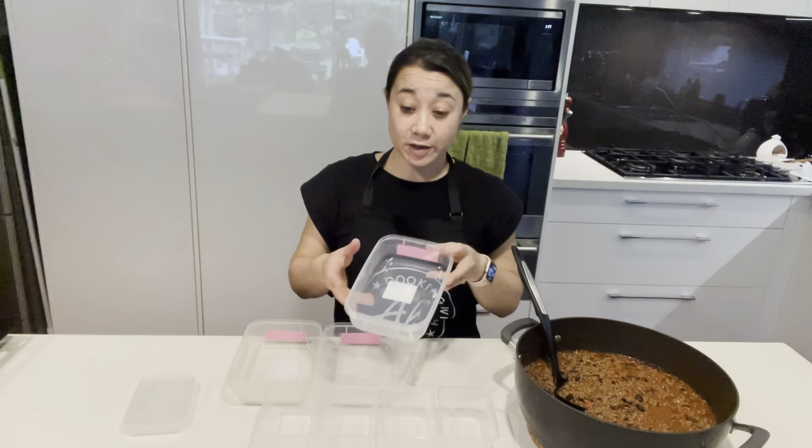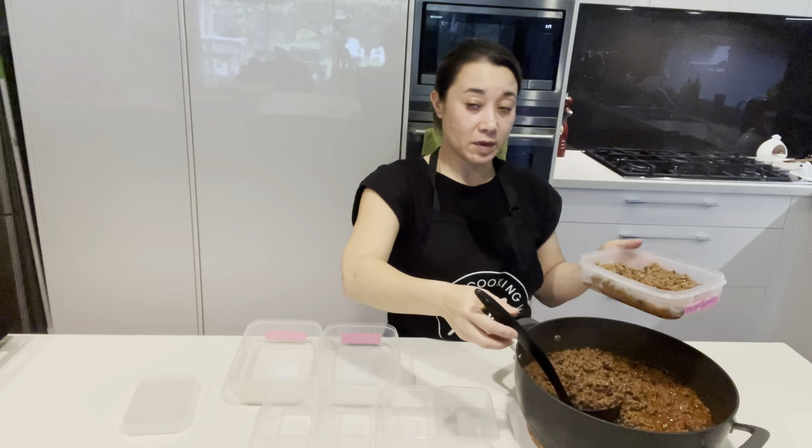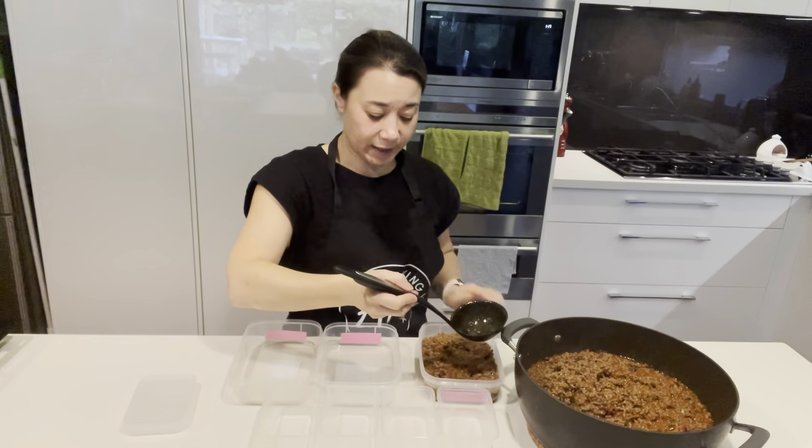So we're going to now serve up our Mexican beef mince. I just put a little sticky note and sticky tape onto the label onto the container, and I'm going to label the Mexican beef mince into the containers.